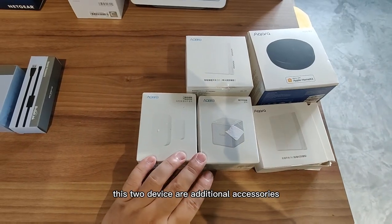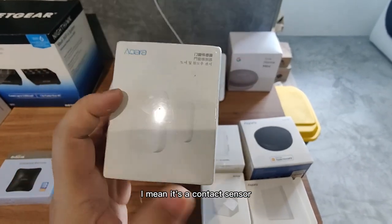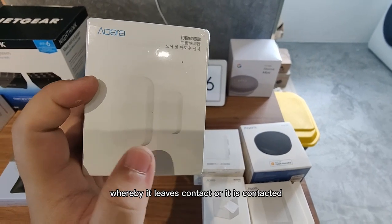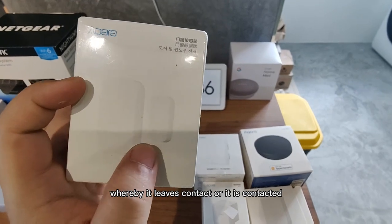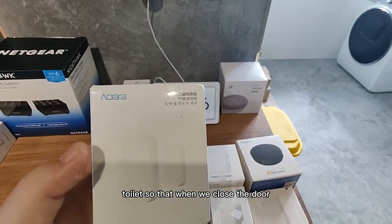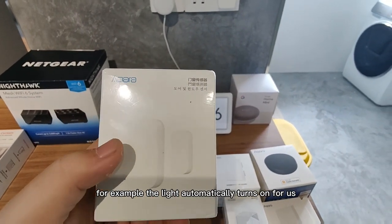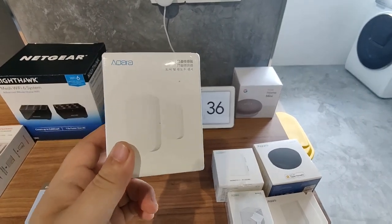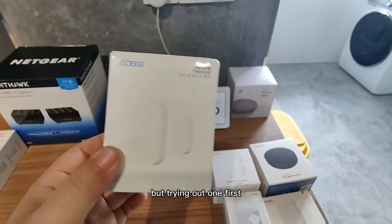These two devices are additional accessories. One is a contact sensor — if it loses or makes contact, something happens. We're testing this out; I'm trying to put it in the toilet so that when we close the door, the light automatically turns on. There's only one for now — obviously you'd need more if you're really going to set this up fully — but trying out one first.